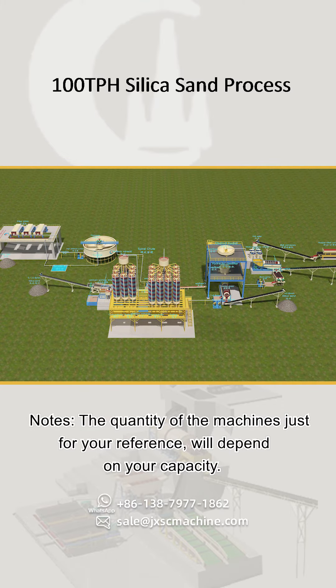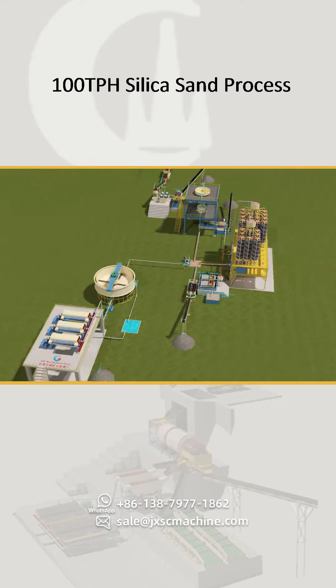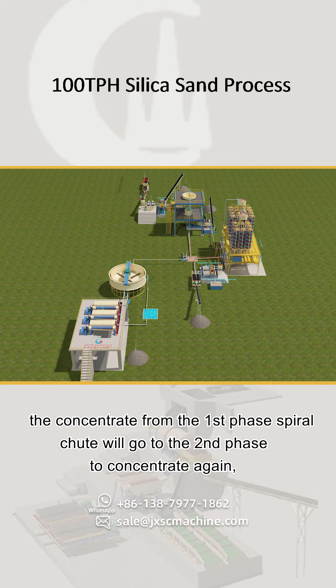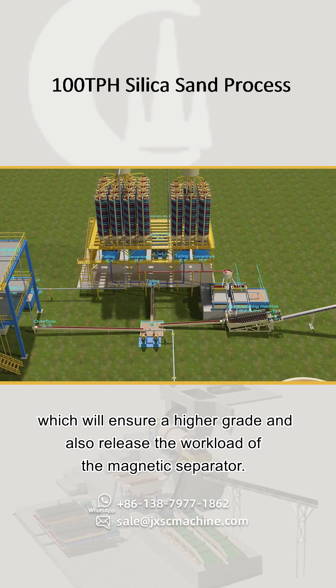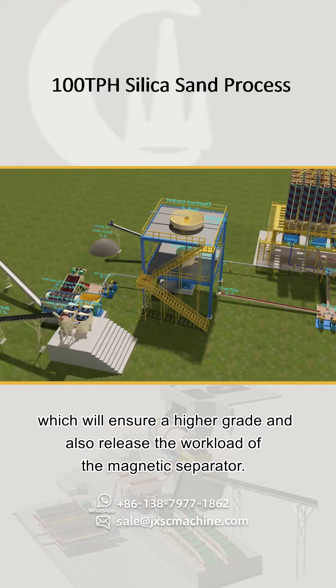Note: the quantity of machines shown is for reference only and will depend on your required capacity. The spiral chute normally operates in two phases — concentrate from the first phase goes to the second phase to concentrate again, ensuring a higher grade and reducing the workload on the magnetic separator.